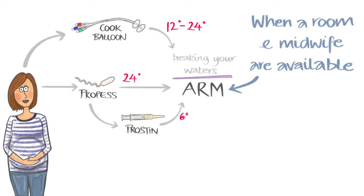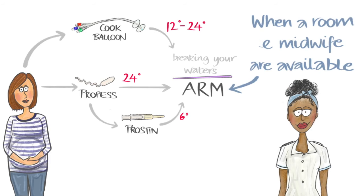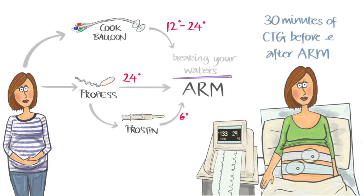When there is space and an available midwife, you will have your waters broken on either the induction suite or delivery suite. We recommend at least 30 minutes of CTG trace before and after having your waters broken to ensure your baby's wellbeing.